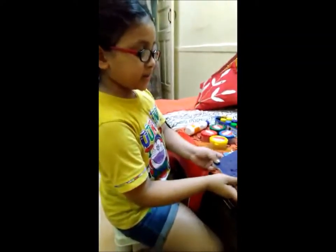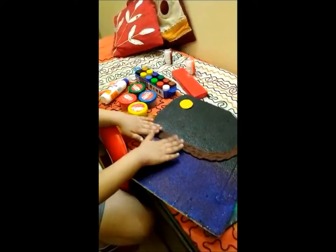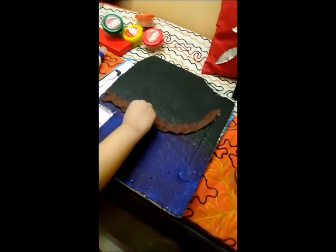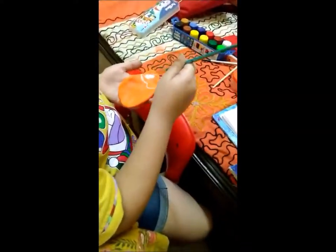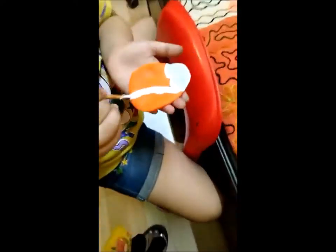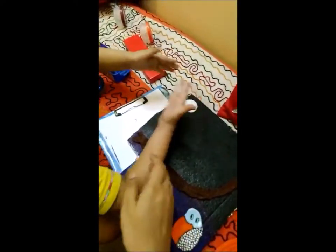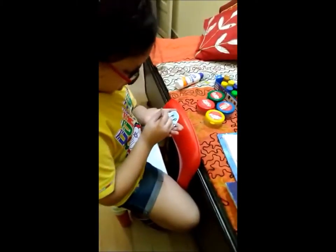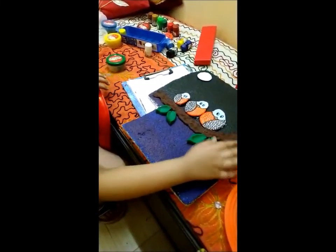So I'm done with my painting. Top is black and down is blue, and I'm using the clay black. Thank you.